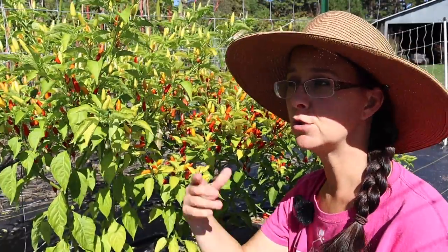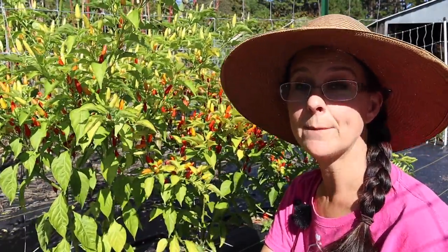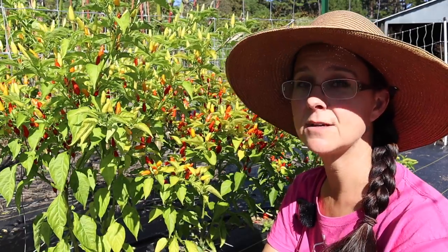Today I'm starting that process. I'm actually just going to be harvesting some today because it's a beautiful day - it is hot. I have other things to do today as well, but tomorrow it's going to be rainy and it will be a perfect day to be in the kitchen making some Tabasco sauce.